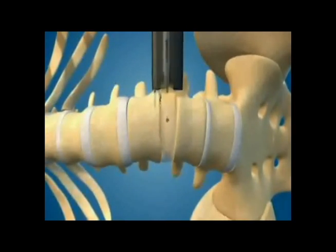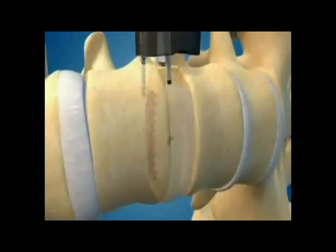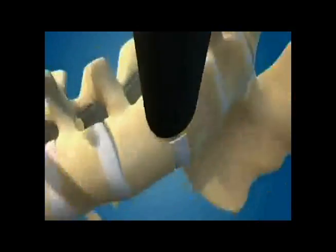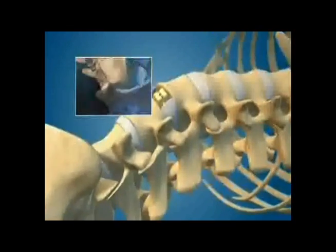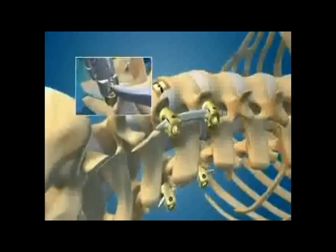The implant with bone graft is then inserted through the opening, allowing for the spine to be distracted at the disc space, again under direct visualization. The port is then removed and the incision is closed.